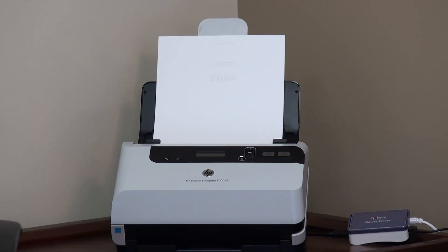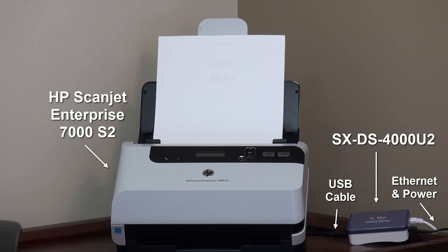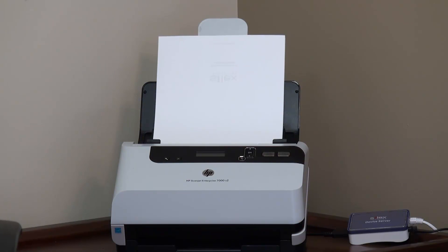First, we connect the Silex USB device server to the scanner with the USB cable and make sure the power supply is connected. The included Silex SX Virtual Link software for Windows or Macintosh allows users to easily discover, connect, and disconnect the scanner from across the network.